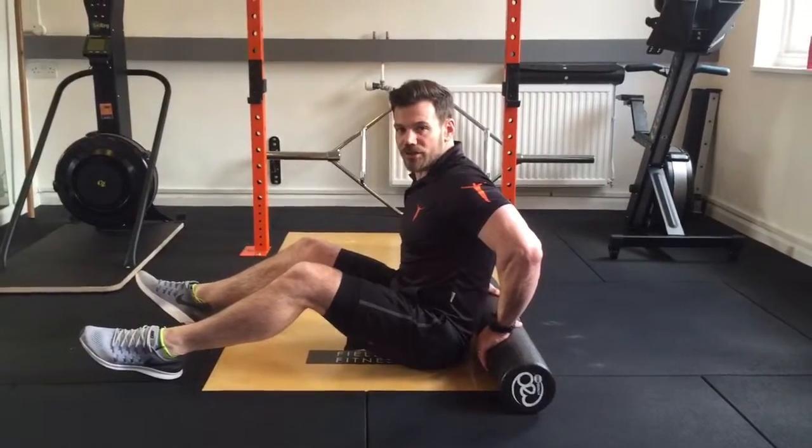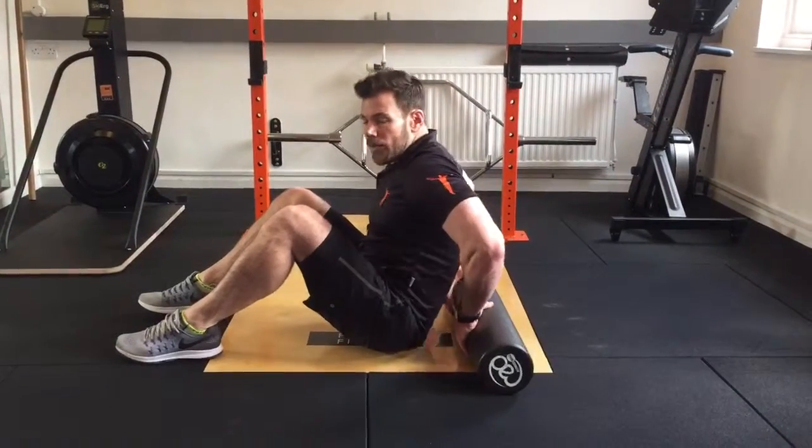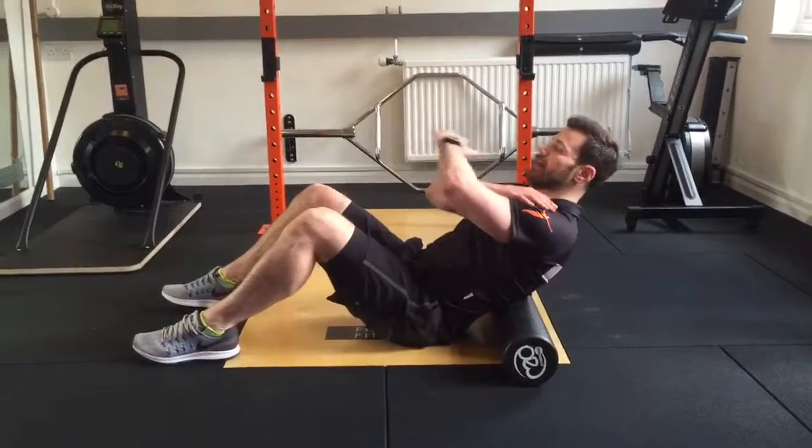So a bit of thoracic mobilisation. All we do is start with our knees bent, feet flat on the floor. We go just below the rib cage from that position. Place the hands over the chest.